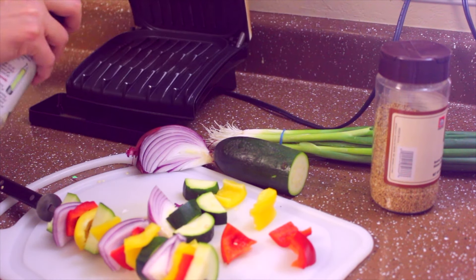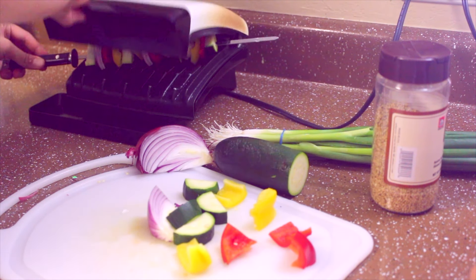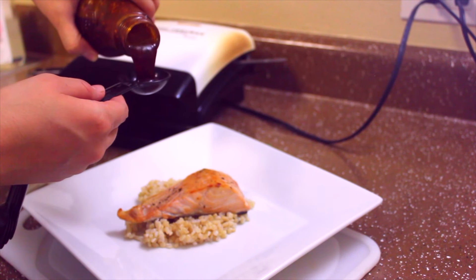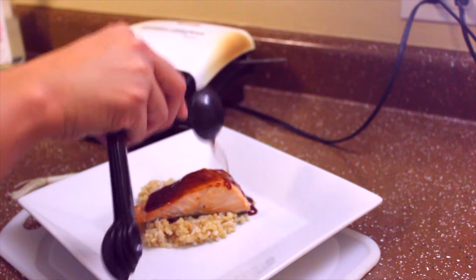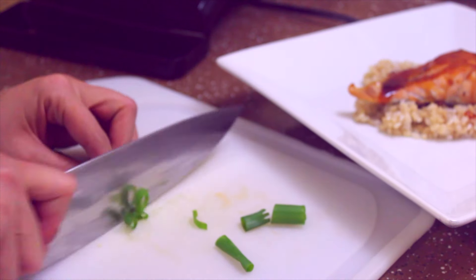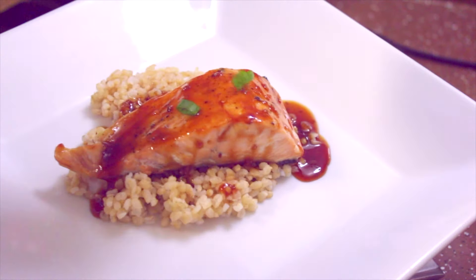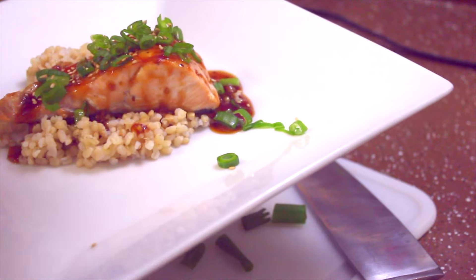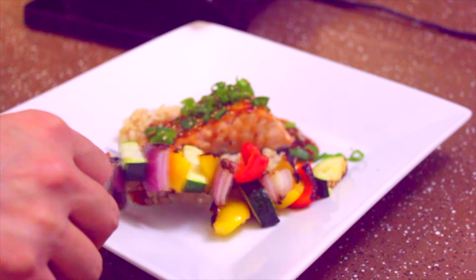Spray some avocado oil on the George Foreman grill and grill the vegetables. I've already put half a cup of brown rice with the salmon. The teriyaki sauce I'm using is low in sodium and has no MSG — I highly recommend it. Chop up some green onions to top the salmon, which adds a lot of flavor, then garnish with sesame seeds. After a few minutes, the vegetables should be crisped up and ready to take off the skewer.